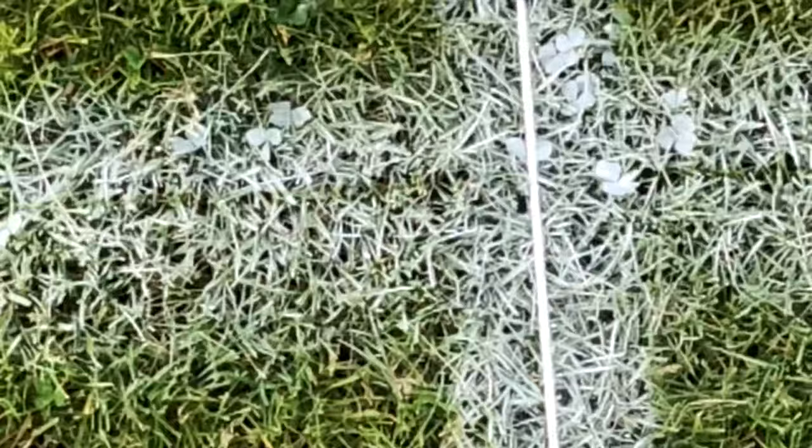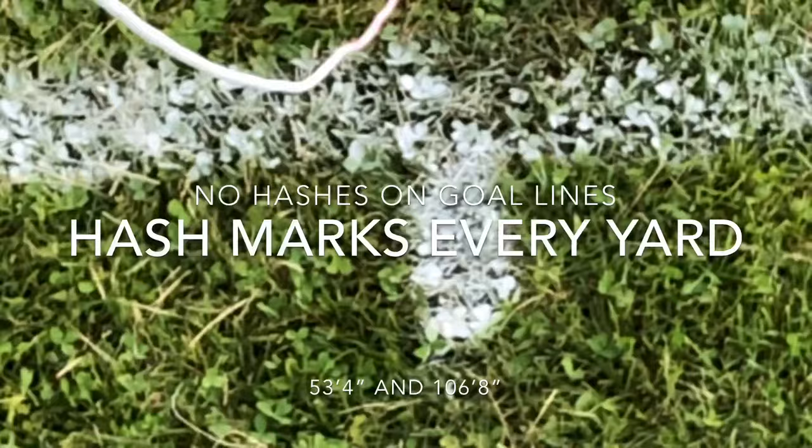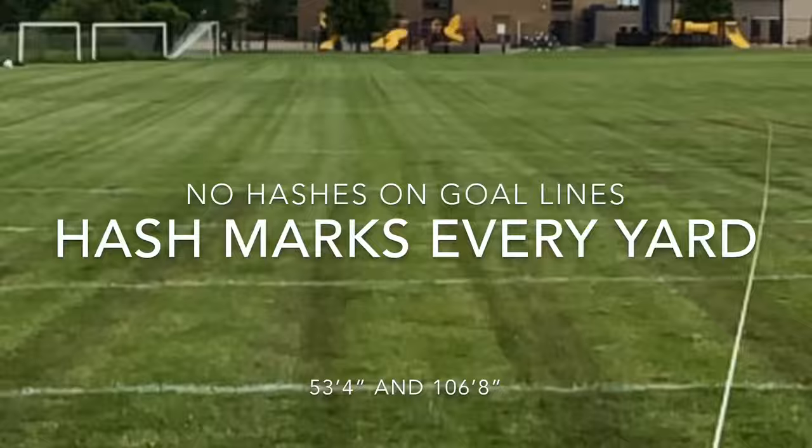You can see it's worn out, but we don't put hash marks on the goal line — every yard line, every five yards, we'll do a small, just a little over a foot hash. This is not a game field, but a practice field. Here we are on the other side of our football field at our 53-foot 4-inch mark, or 106-foot 8-inch mark, and we're going to run this string nice and straight and do our last set of hash marks.